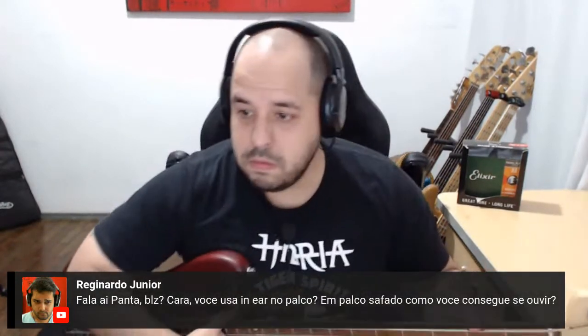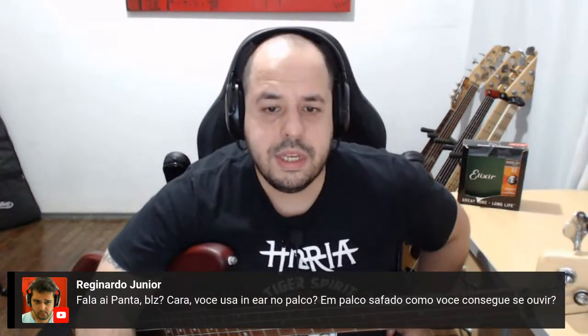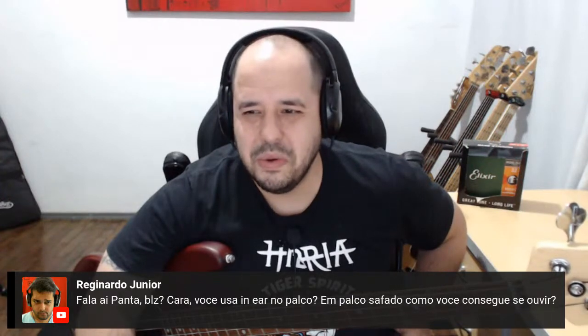Reginaldo Júnior está perguntando: você usa in-ear no palco? Num palco safado, como você consegue se ouvir? Olha, se o palco é pequeno, por exemplo o Manifesto aqui em São Paulo, que é a minha casa, o bar que eu mais toco — até porque eu não faço mais shows, galera, faço shows só com o Meniubers. Inclusive 8 de julho em Santos, 9 de julho no Manifesto, showsaço. Em palco grande, eu tenho um sistema AKG e fone da KZ. Se você se afasta do amplo, você já perde toda a referência. O in-ear é importante em palco maior. Em palco pequeno, vai no amplo mesmo.